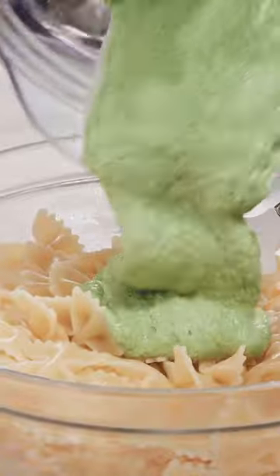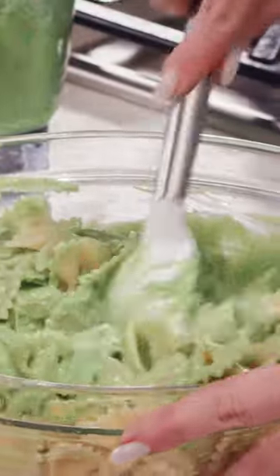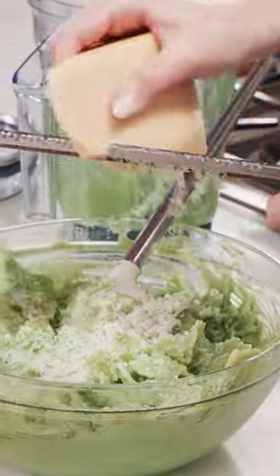I've drained my pasta, and I'm going to take all my beautiful pesto and just put it in my pasta. I of course like to finish it off with a little more Parmesan cheese.